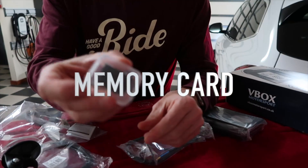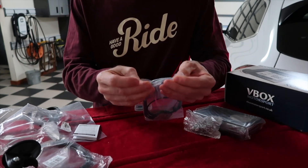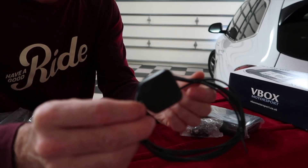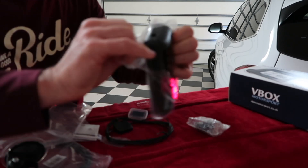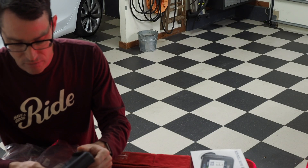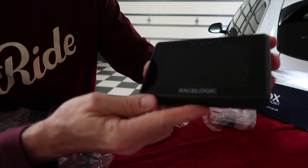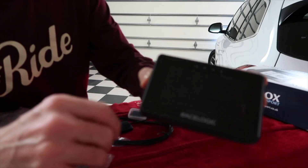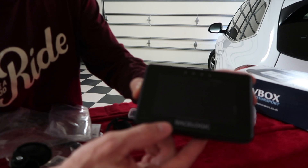It comes with a memory card. This is a high performance external GPS antenna. Here's the device itself — this is for an optional battery if you choose to get it with that. Look how sweet that looks. These colored LED lights here — when you're doing lap timing it'll tell you if your lap is faster or slower than your previous one.